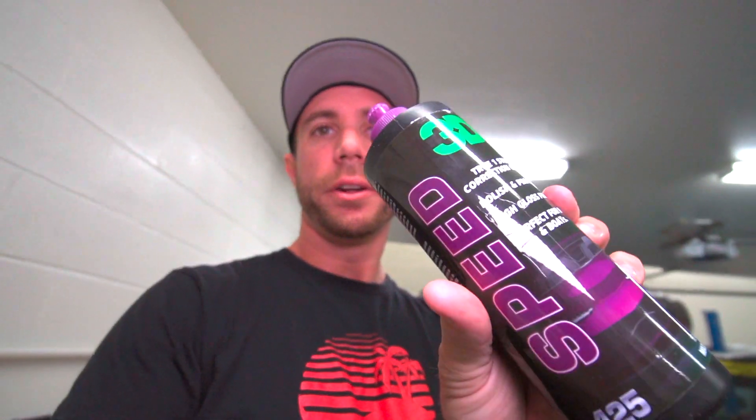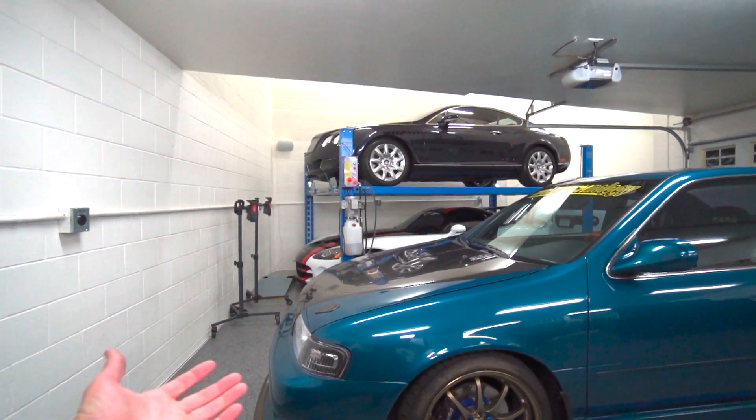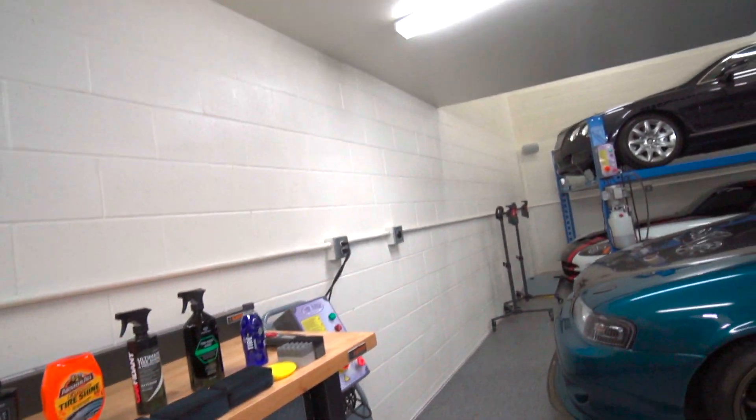We ended up going with the 3D Speed. Keep in mind this is a very old clear bra — somewhere in the neighborhood of 15 to 20 years old. I don't know if the Gion PPF Renew will act differently on newer stuff, so I'll keep it around to test. But I really think the 3D Speed is going to suffice for pretty much all clear bras. Is it necessary to have a dedicated PPF product in your arsenal? I personally say no. A one-step like the 3D Speed did really really well. Even just a light soft polishing product would probably suffice, but taking it a step further with the 3D Speed really took care of it.